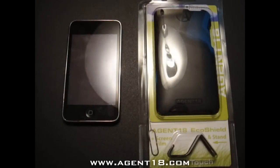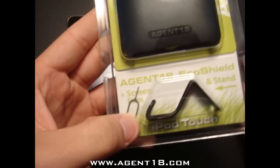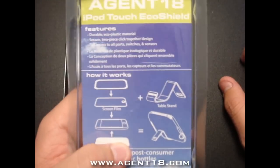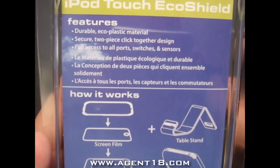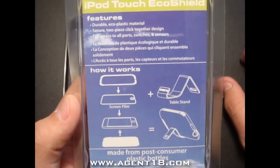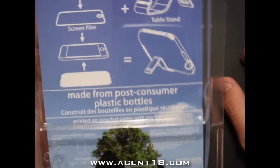Hey, what's going on guys? Today we got a review on the Eco Shield for the iPod Touch second generation. Here it is in the color black — Agent 18 Eco Shield — and it includes the stands plus the screen shield film. This little thing is not included, but other than that let's read the back. Features: durable eco plastic material, secure two-piece clipped-together design, full access to all ports, switches, and sensors.